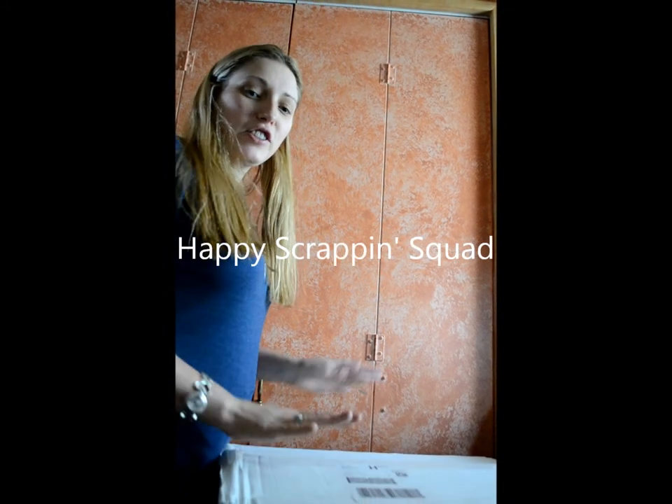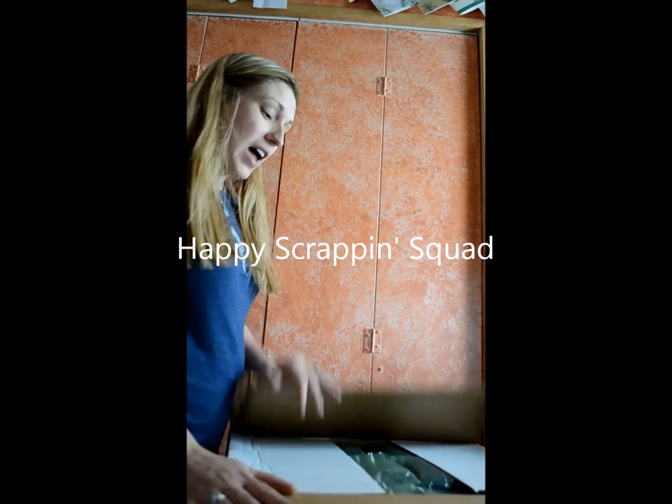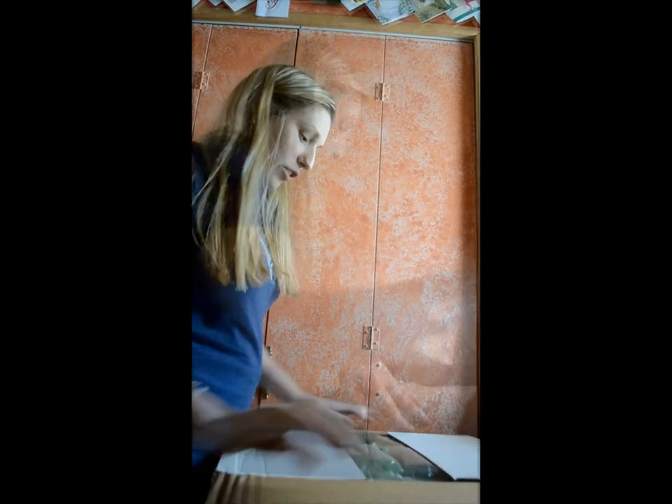Hello, you're here with Rachel Ventura with Happy Scrappin Squad and I just received my bundles from the convention and I thought I would open it up and share it with you.